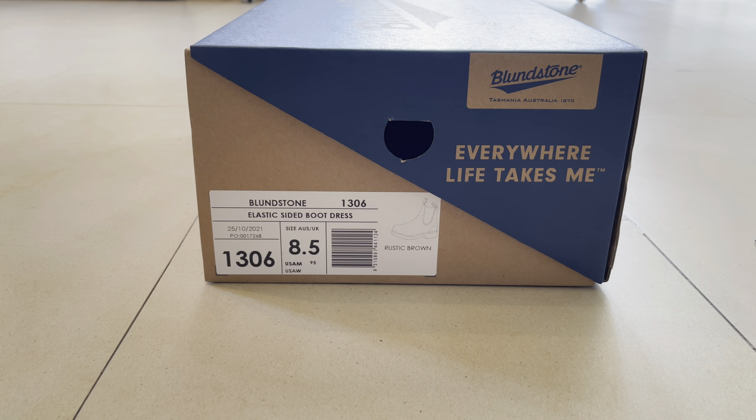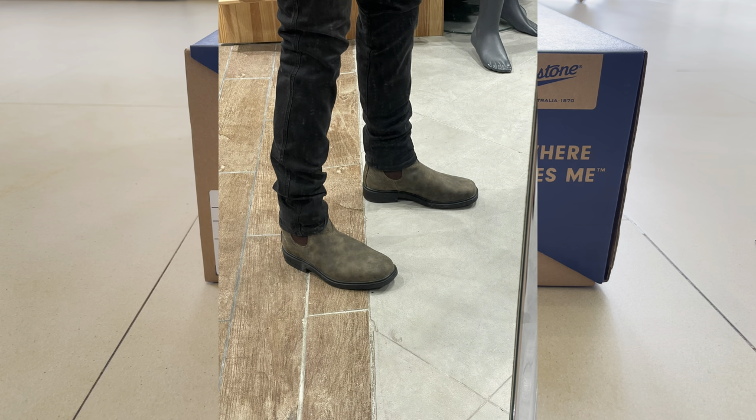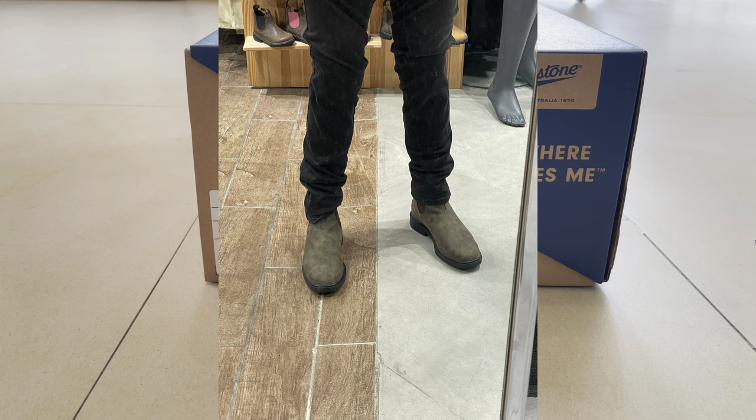I buy new boots each and every year or two years or something like that. This is actually the brown color and I really love the rustic brown. This version is made in Vietnam. The company originally made them in Australia, but now they're made in Vietnam or Romania.